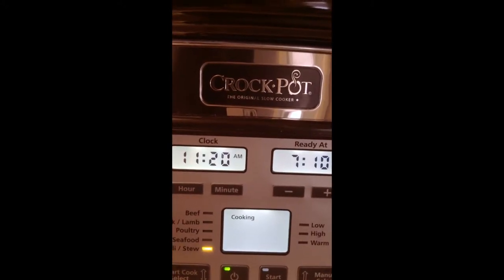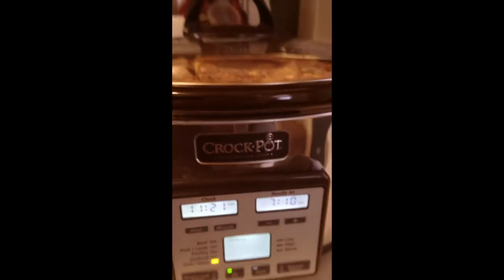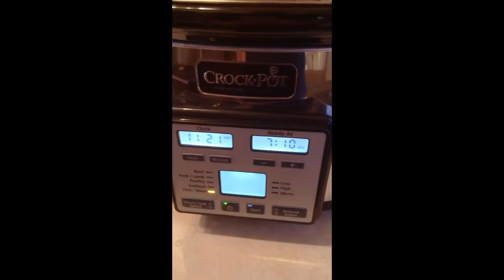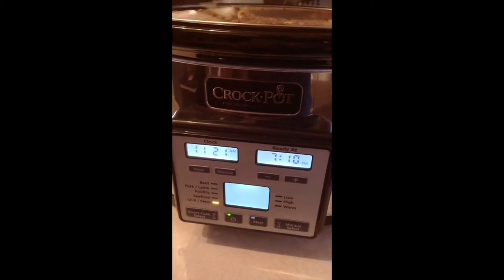What we are doing at our household is once-a-month freezer cooking, so this is the real test. Yesterday we tried some ham, and this Crock-Pot with Smart Cook technology burnt the ham.